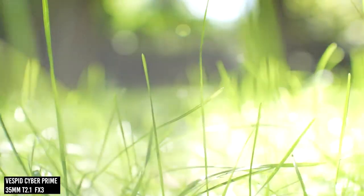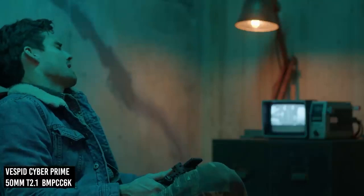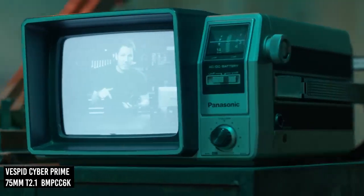One thing Gerald was particularly impressed with is the minimal longitudinal chromatic aberration. These are punching well above their weight in this aspect and show an advantage over lenses from Rokinon or Samyang.